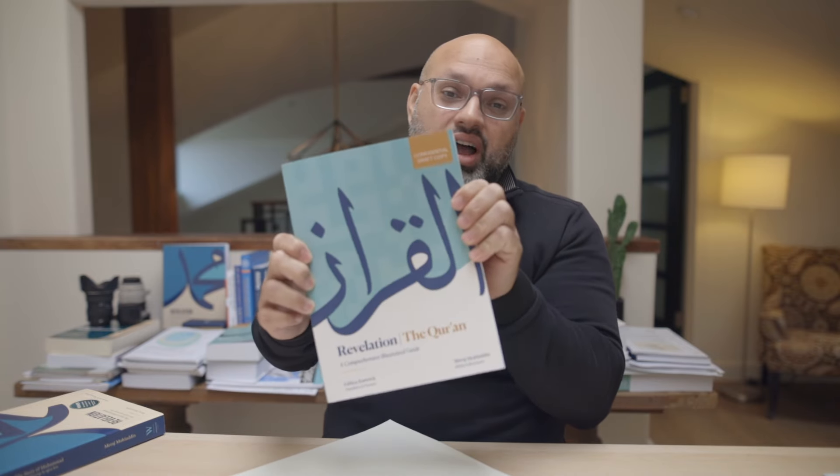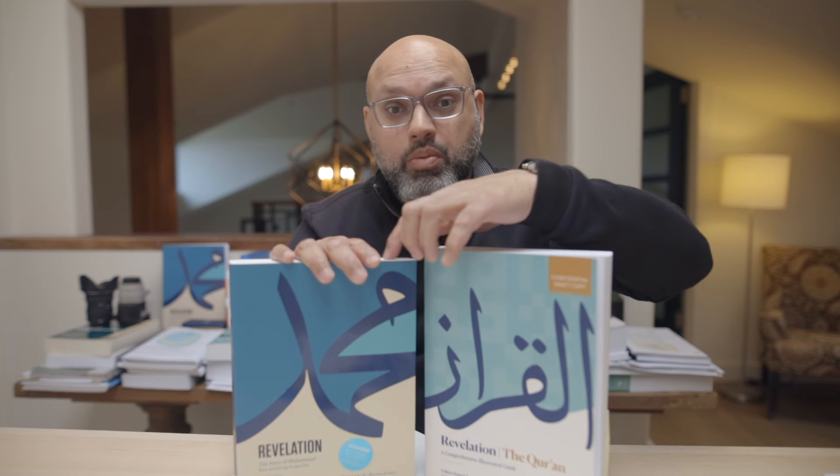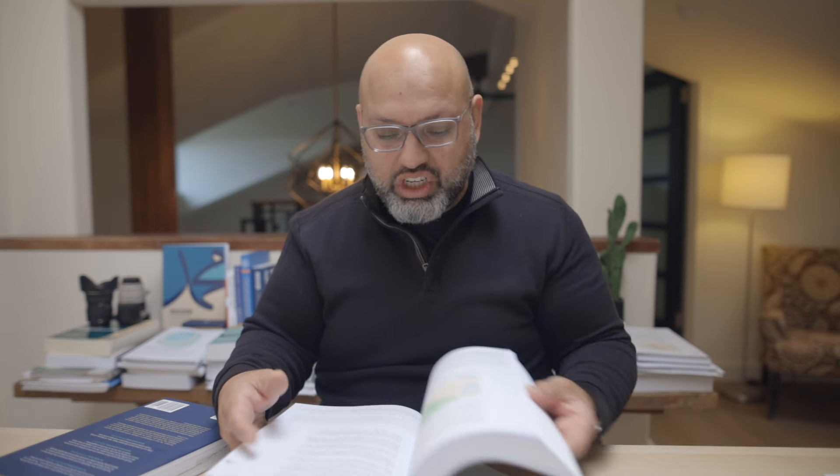This sneak peek draft copy — not the final version, maybe not even the final cover — is 'Revelation: The Qur'an.' I could not be more passionate and excited about this. This book right here is completely cross-referenced to this book right here, so it's a single learning platform. There'll be surahs in here that say, if you want more information, go back to this chapter. And the other book was already set up to say, if you want to read more about the surah, go to the Qur'an. So now you have the surah, the life of the Prophet Muhammad peace be upon him, and the Qur'an together in one perfect package, inshallah. Super excited. I can give you a sneak peek — I'll throw up some pictures and graphics to show you.